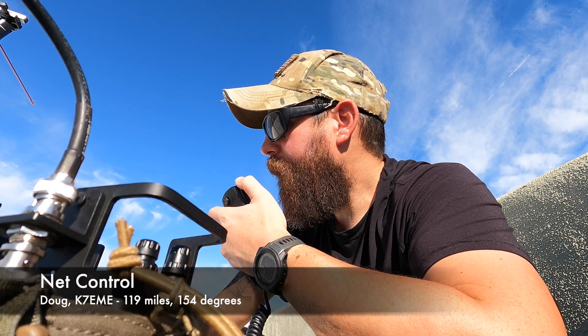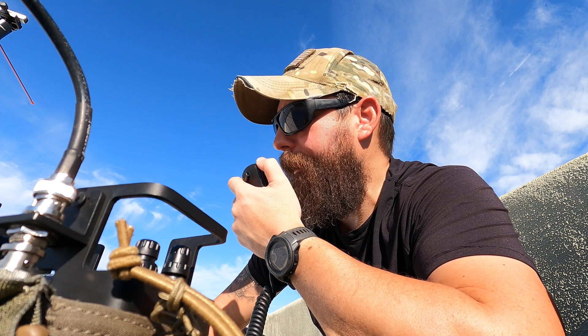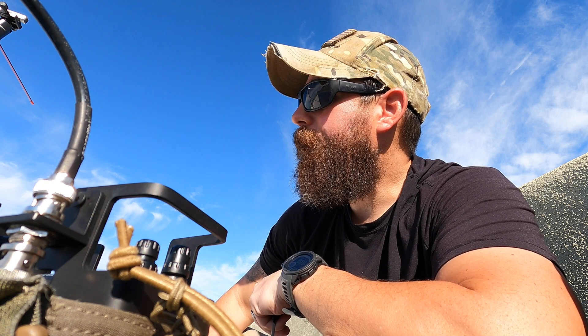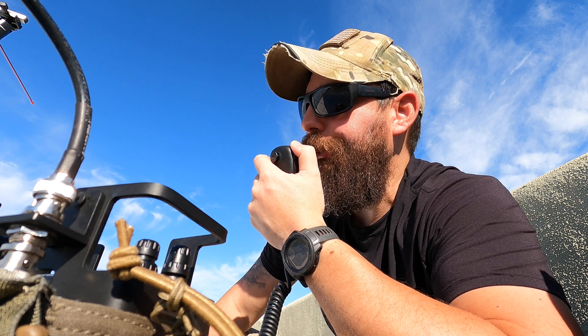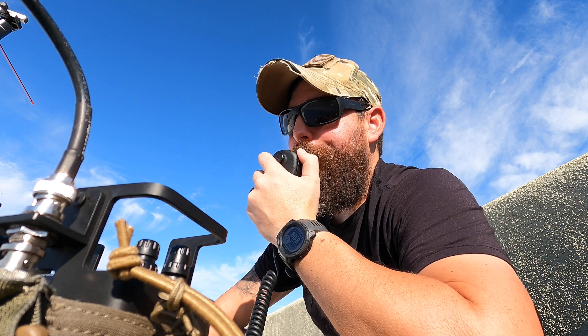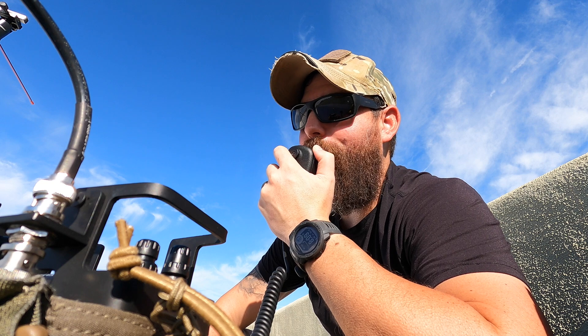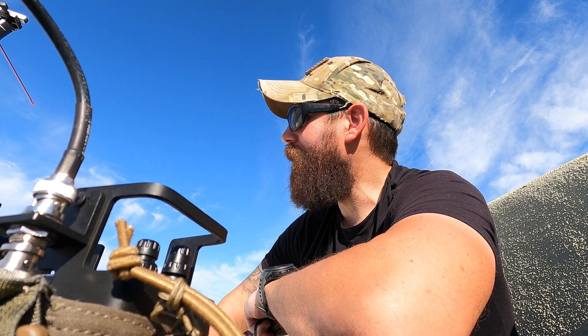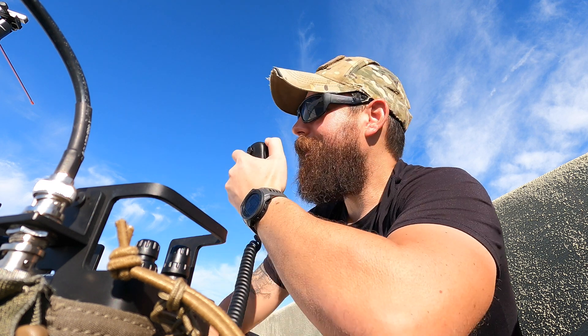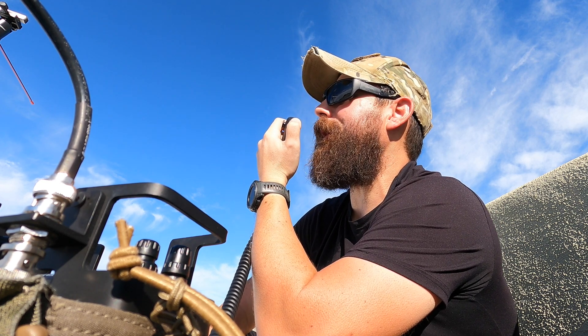Let's check into the net. [On air]: KT1RUN. Net control responds — I mention I'm recording for YouTube and ask for a signal report since I'm running a two meter Yagi for the first time on my roof. Net control responds: 'You're blowing out my front end — fantastic signal, at least 10 to 20 over S9.' From down near Tucson I'm getting a five and eight. The new antenna is working terrifically — 'I just haven't heard you this strong before.'